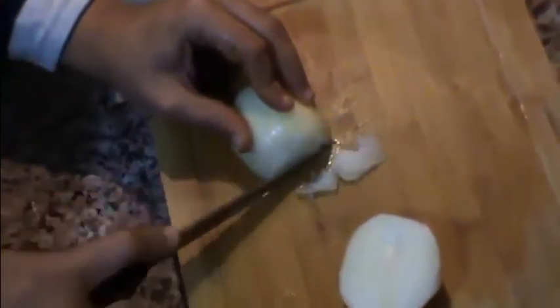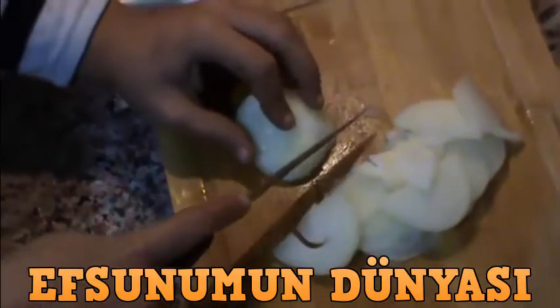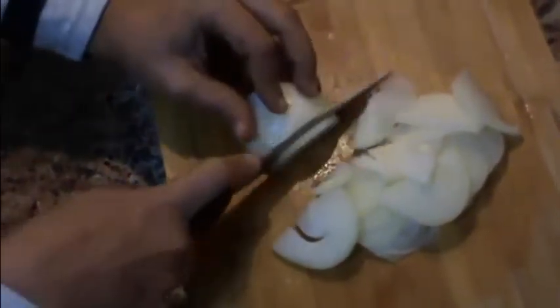2 orta boy soğanı piyazlık doğrayacağım. Arkadaşlar, normalde Özbek pilavının eti kaynatılmaz, önceden pişmez, çiğ olarak yemeğe katılır başlangıcından. Ama ben et kokusundan biraz rahatsız olduğum için bir düdüklü tencerede pişirmeyi tercih ediyorum ve suyundan da faydalanıyorum. Bu şekilde pilavımı yapacağım.